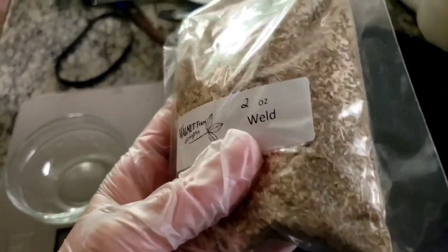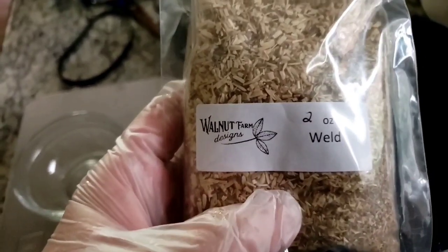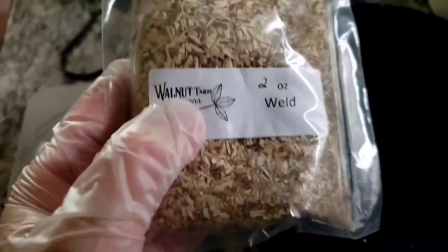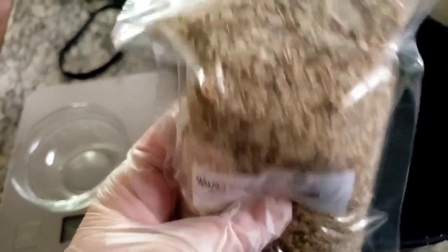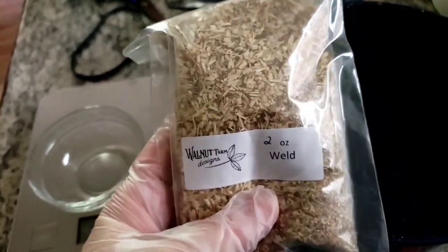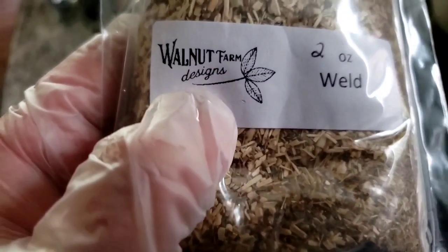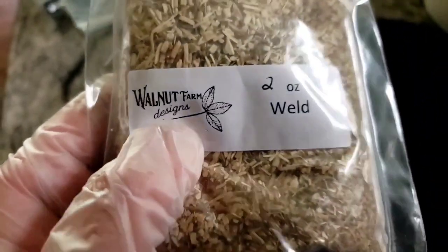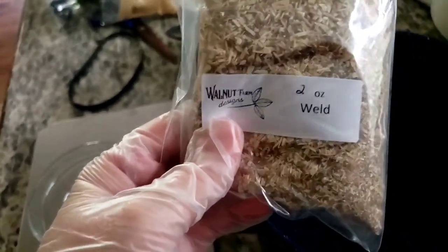Oak gall tannins simmering away for mordanting today. So this is Weld — this is the dried form of a plant, not the extract. The extract would have already been boiled down, with all the moisture extracted and made into a powder, like we had with the cochineal. This is just the dried plant. I want to give a huge shout-out to Walnut Farm Designs. The seller was incredibly nice — I got stuff on Etsy from her. Everything was packaged beautifully, and she sends you these lovely little info sheets that teach you how to use the items or teach you about them. Huge shout-out to them. If you need dyeing stuff, please go visit them. They were lovely — not sponsored, just very nice people, and they donated a little item to my Patreon this month.